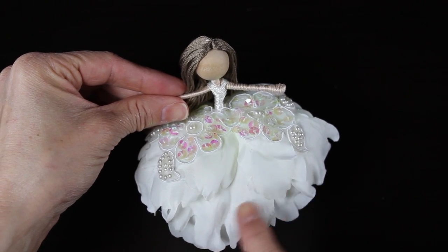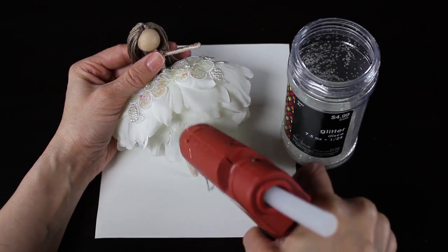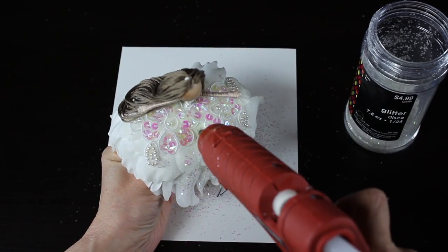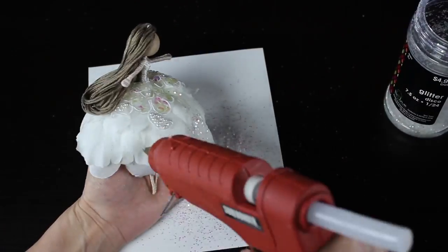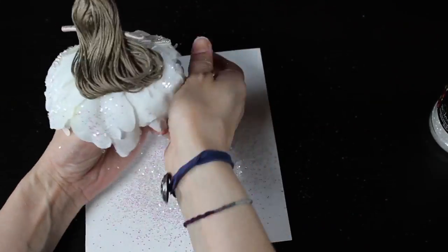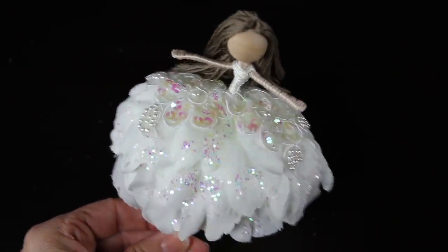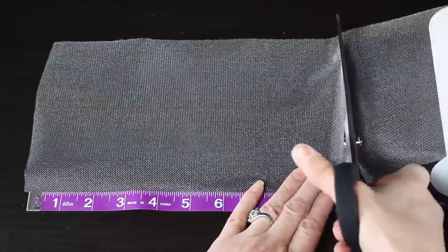I decided she needed some more glitter, so I'm going to take my iridescent glitter and, using my glue gun, just dab some glue here and there and sprinkle the glitter right over her skirt. I have a piece of paper underneath to catch the extra glitter so I can pour it back and use it for another project. You could also use Mod Podge or any other craft glue for that part, but it just added a little bling and depth to her skirt.